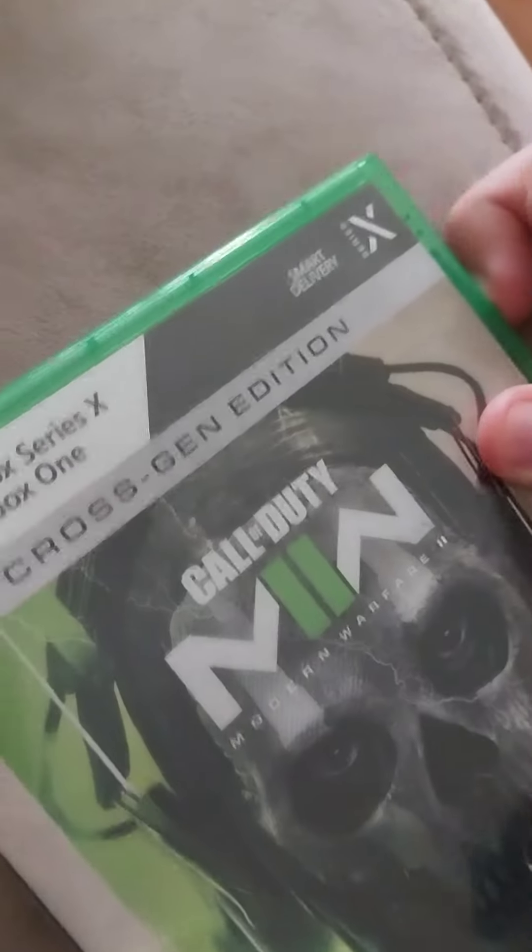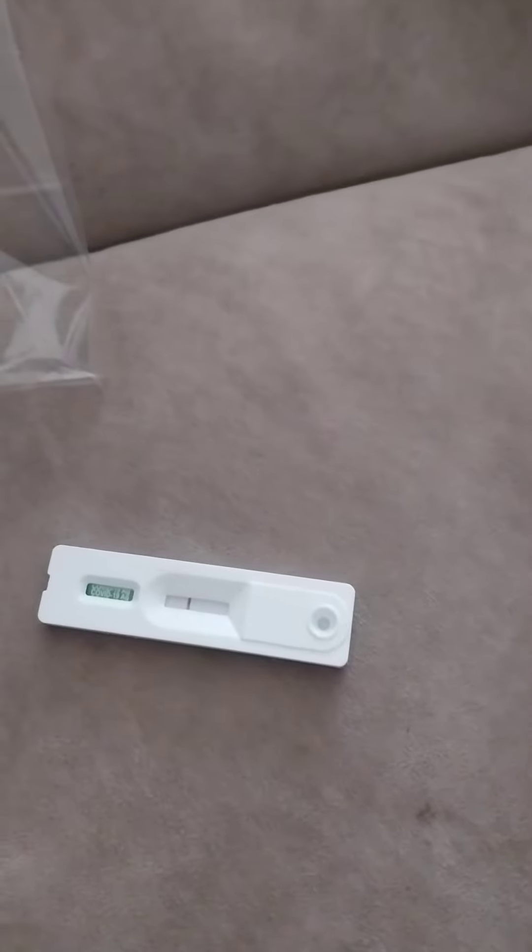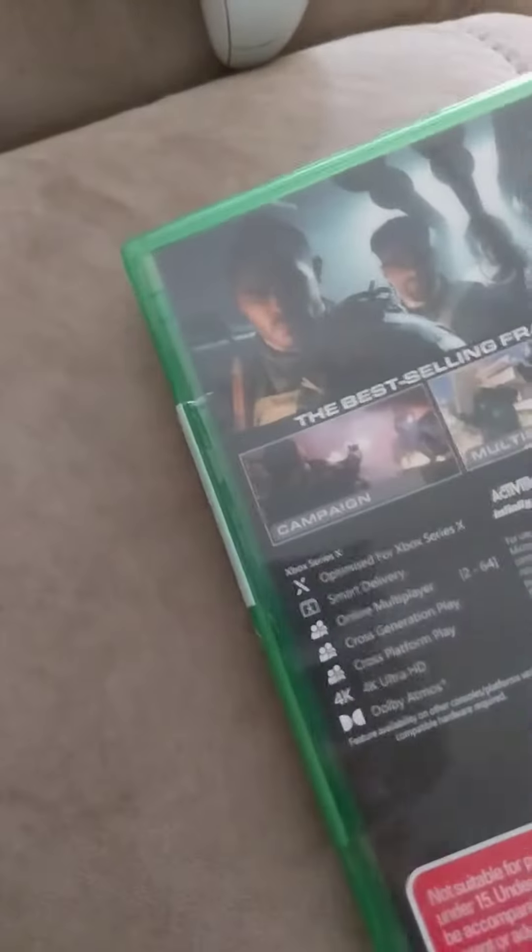I haven't opened a DVD disc thing for the Xbox in ages. Doug, are you right? You're not really on a YouTube video. You're probably making it better because Doug.